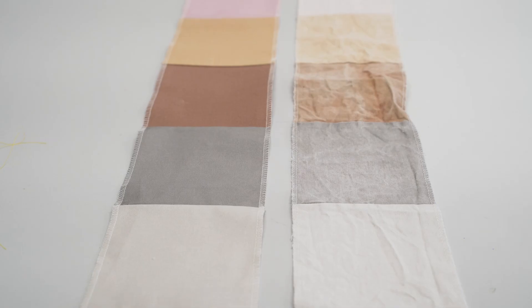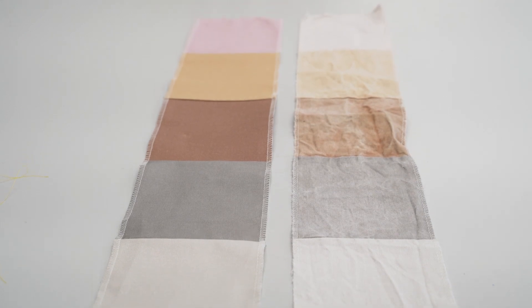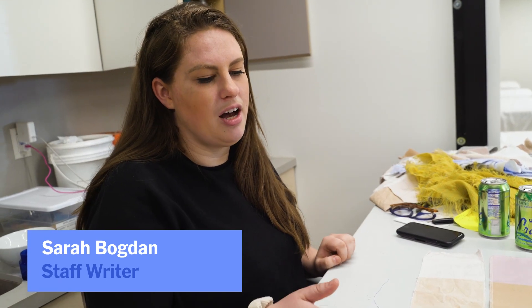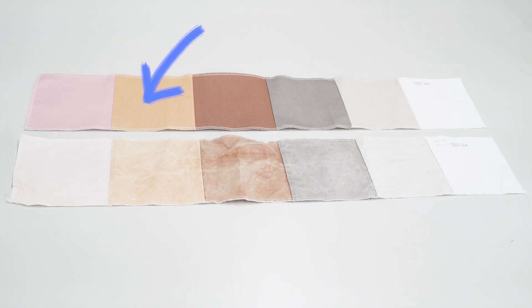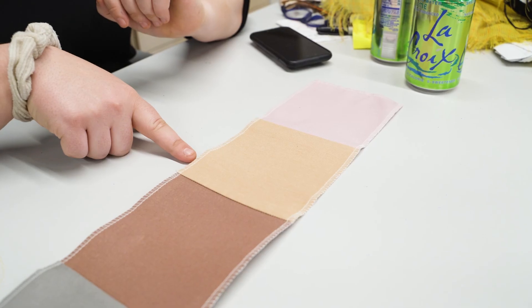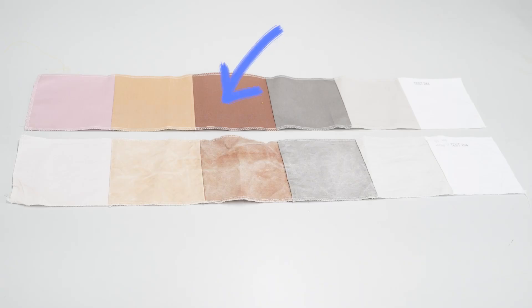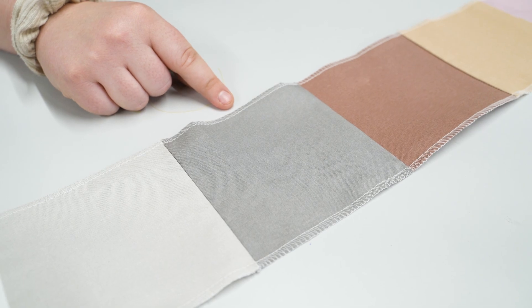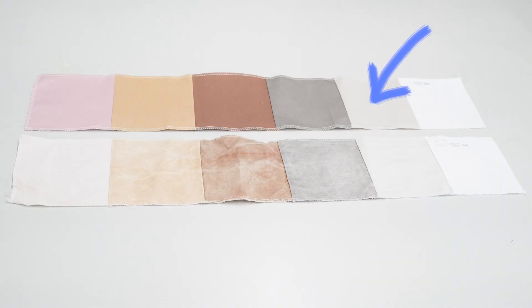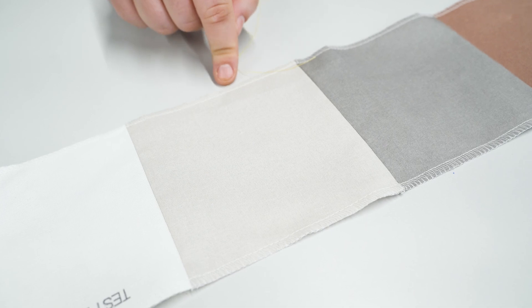Most of our testing had to do with these stain strips. These specific stains might not be common for you, but they are representative of people's common stains. This stain is wine. This stain is cocoa, which is a combination of milk and chocolate. This one is pig's blood — I'd recommend all Wirecutter staffers to give it a sniff. This is carbon black, which is a mixture of soot and mineral oil. And this is sebum, which is all of the stuff that seeps out of your pores like your sweat.